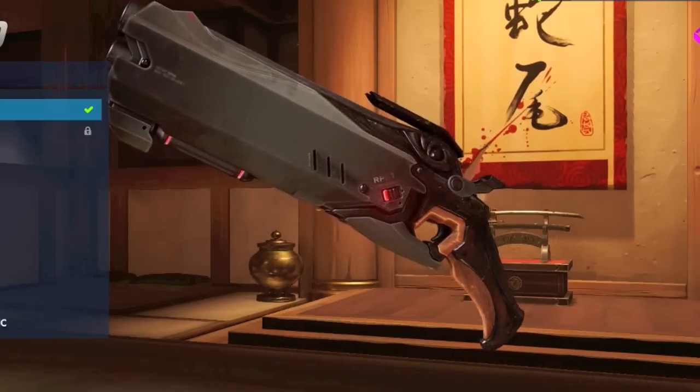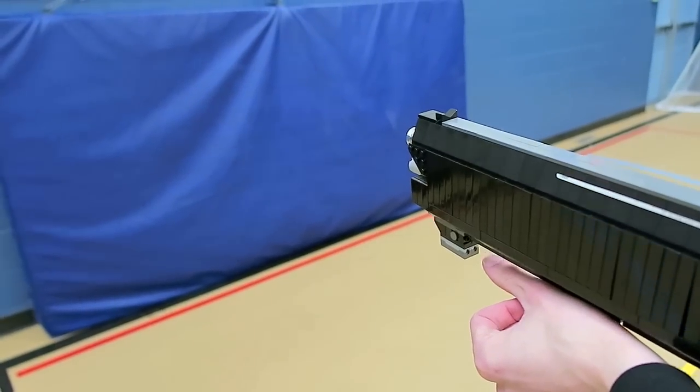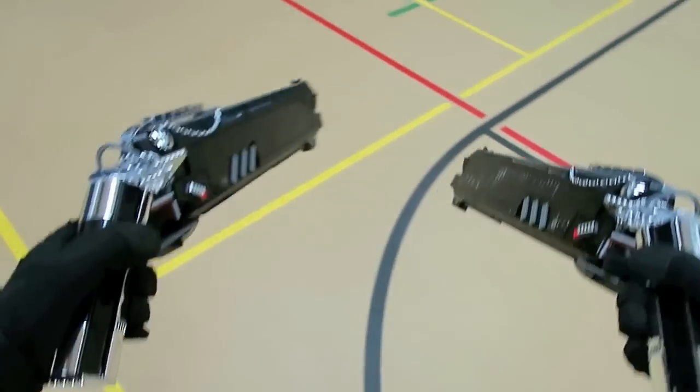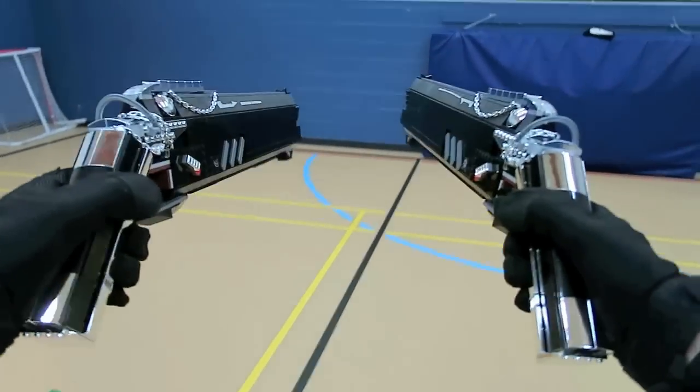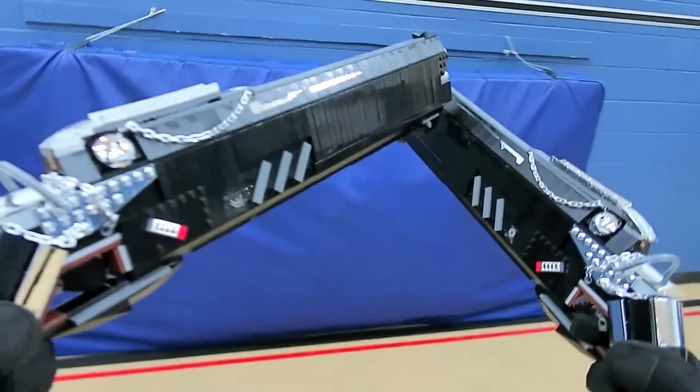These weapons are wielded by American-born Gabriel Rees in Overwatch, after he was transformed when an experiment went wrong, turning his body into a wraith ghost-like form. You can also see these have a little shooting action on the bottom — I built in some little dart launchers, so they could take down some plastic cups, Lego minifigures, or whatever else stands in your way.